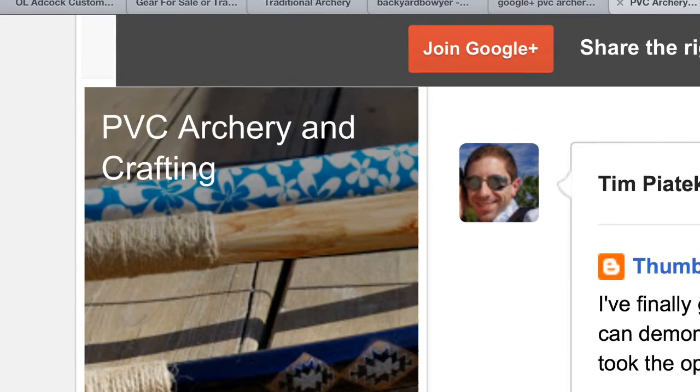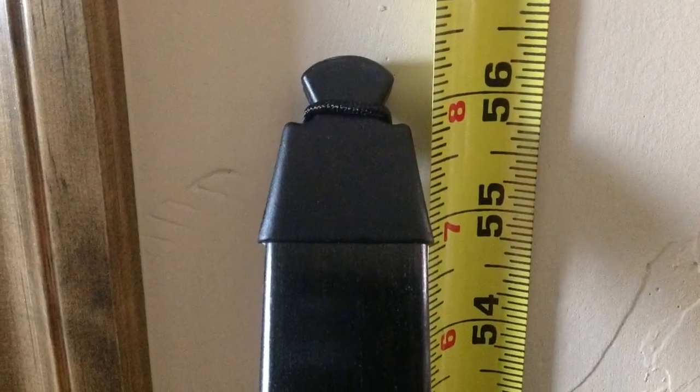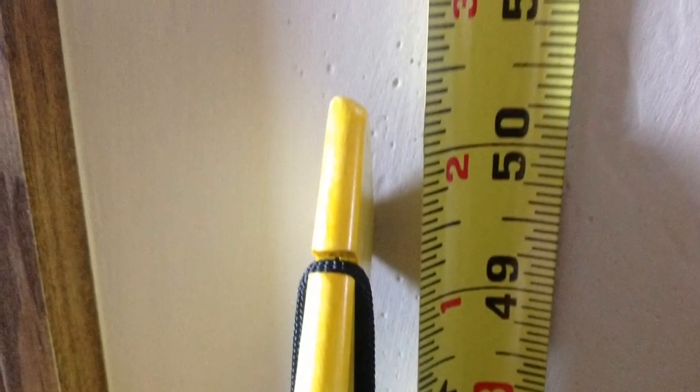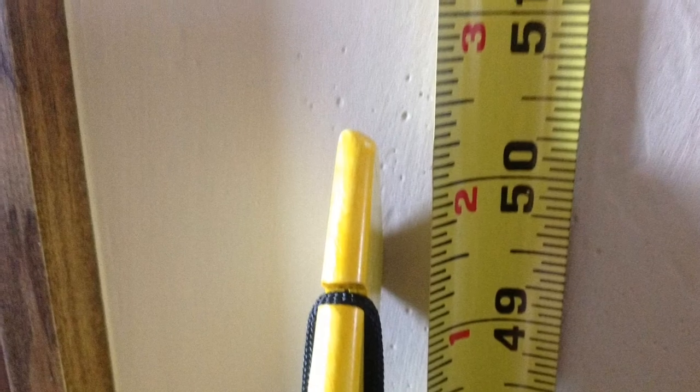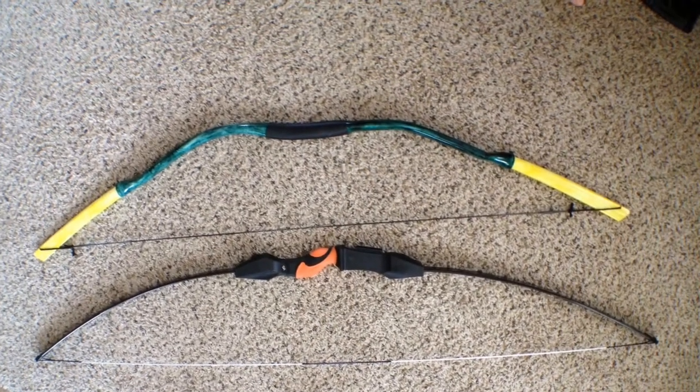The two bows in comparison aren't exact duplicates of each other, but they're very similar. The fiberglass bow is about five and a half to six inches longer, but they both share the longbow profile with no recurve.